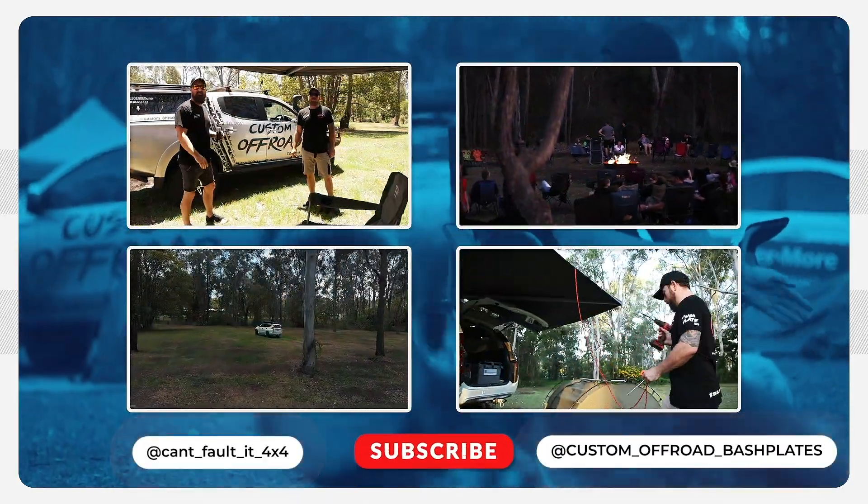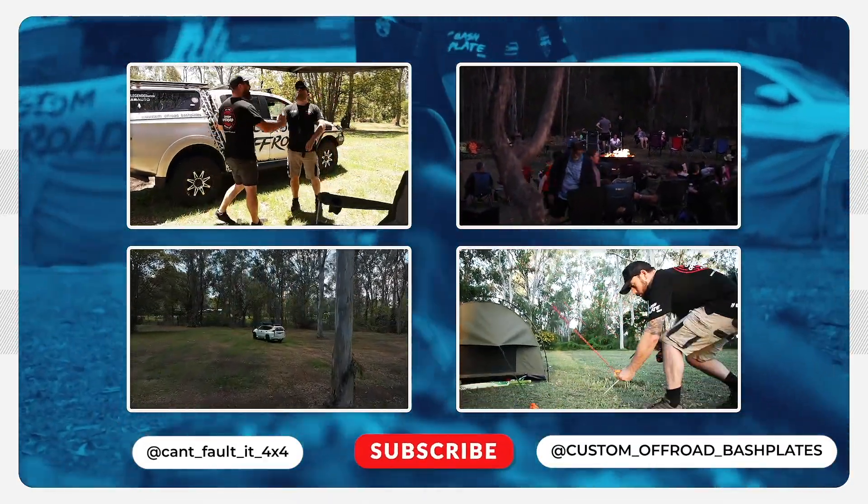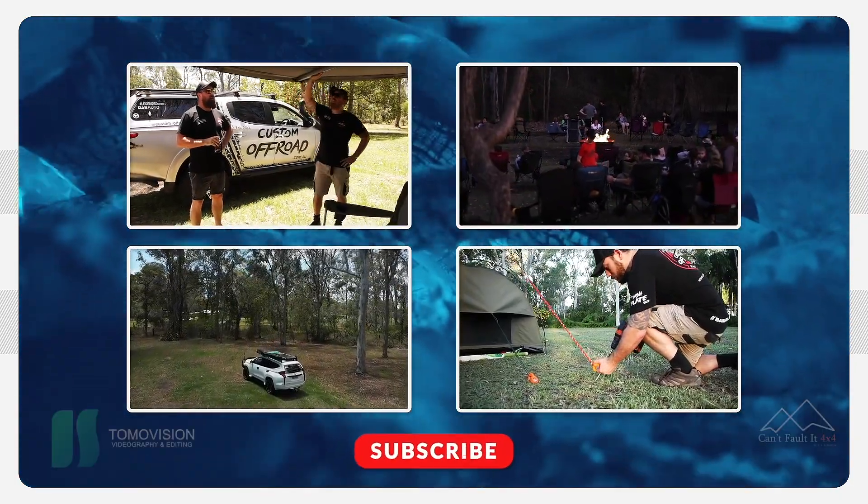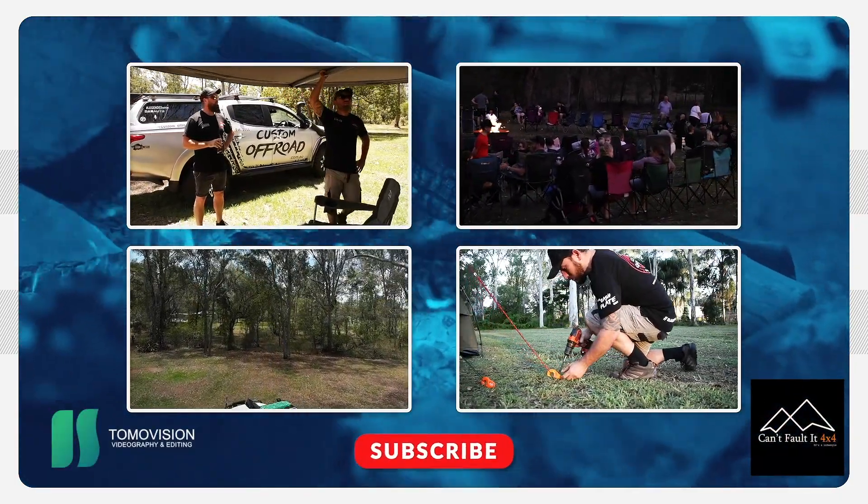Alright, this is always so much fun bringing new products, adventures, and the trouble we get up to. So how about you just jump on, subscribe, and we'll bring you some more great content.